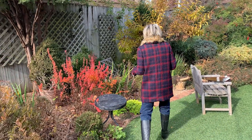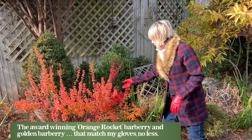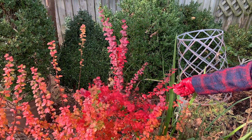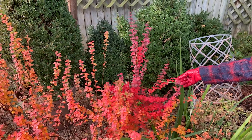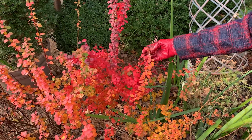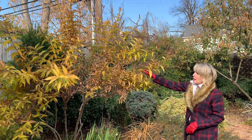Look at these fiery barberries — this is a golden barberry, and this is something where maturity definitely helps. That orange rocket barberry is another one of those Southern Living plants and it really does look like it's almost on fire. The foliage isn't even coming off, so I could easily cut this and use it in some holiday arrangements with some red berries — it would be gorgeous.